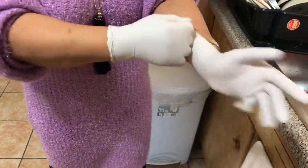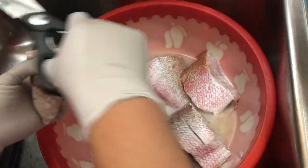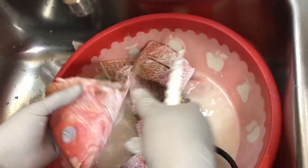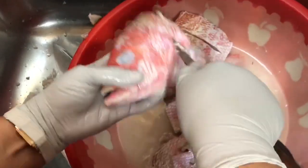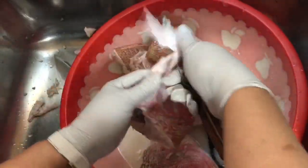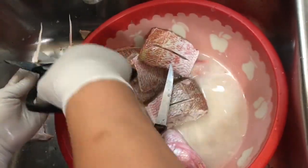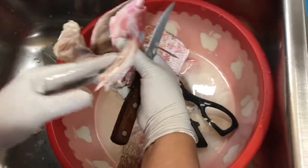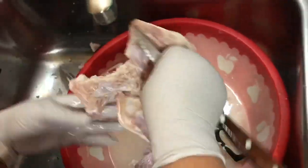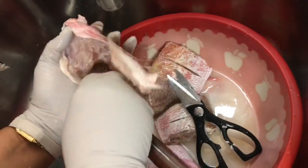Now I'm wearing my gloves to clean the fish. I'm cutting the fins for safety reasons. Here I'm removing the leftover scales. I'm removing the lower jaw because it's useless. I'm removing the inner fold inside the fish mouth.